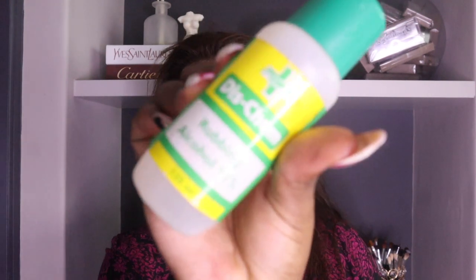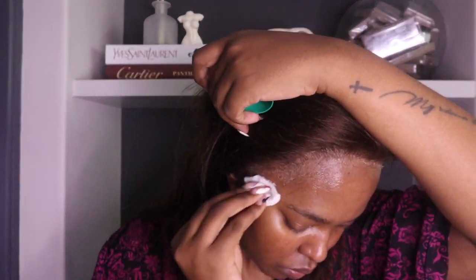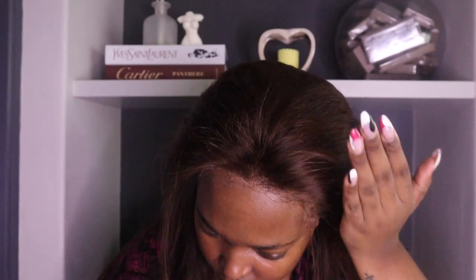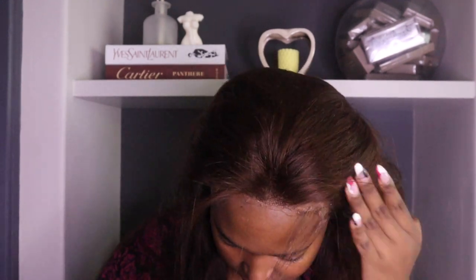I'm cleaning up the glue in between because this whole process, guys, to be honest it can be messy — I feel like people don't stress that enough. I'm using my rubbing alcohol to clean my skin even more because I don't want to be sticky or have glue all over my face. Laying down a wig is actually messy, but it's important to clean after yourself.